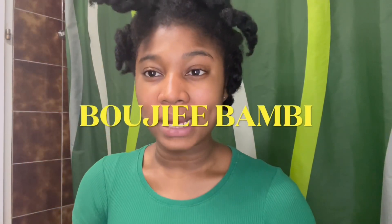Hello guys and welcome back to my channel — it's your girl Bennis, aka Bushy Bambi, and today I'm back again with another exciting video. Today I'm going to show you guys my hair routine.